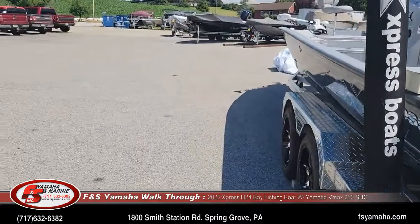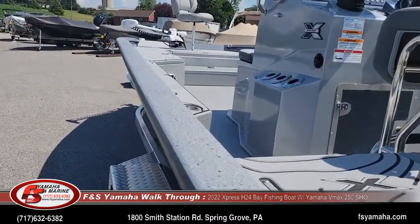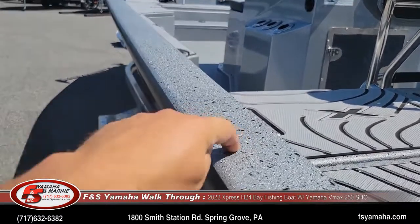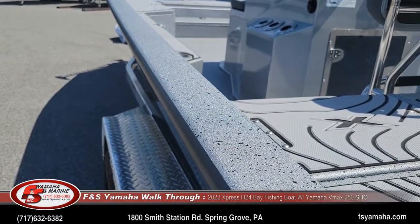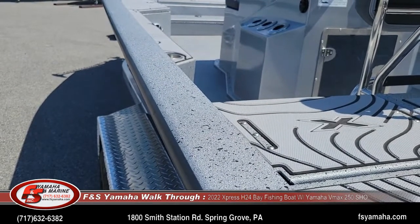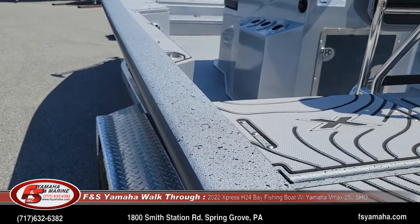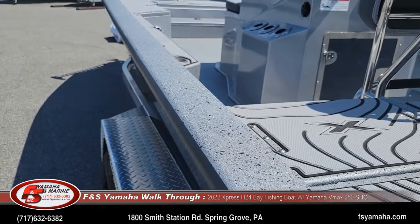Like all Xpresses, they come standard with spray-in liners. You can see the spray-in liner right here — it's sprayed everywhere: on top of every deck, underneath every hatch, basically everywhere in the boat. It's little things like that that make these boats ride and handle so well. It's just all these little things that add up.